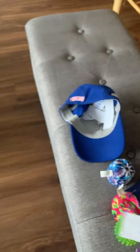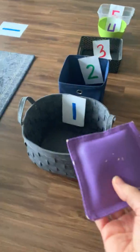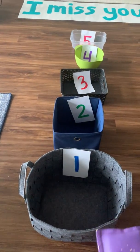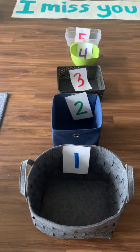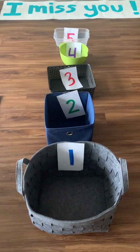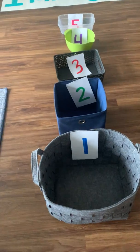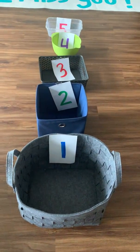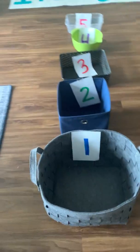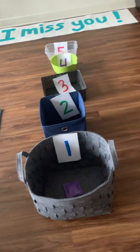My word is shoe. I have a bean bag here and I'm gonna try and throw the bean bag into the correct bucket. But first, I have to figure out how many syllables are in the word shoe. Since I only have one hand because I'm holding the camera with my phone, I'm gonna tap on my thigh. Shoo — only one syllable. Got it.